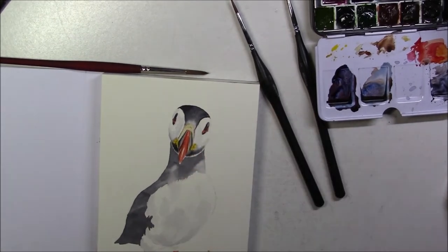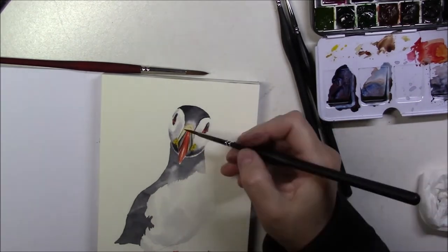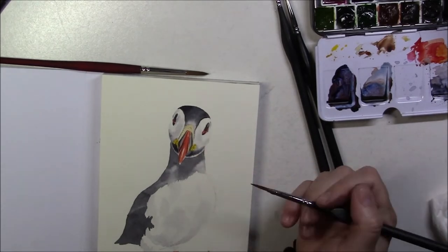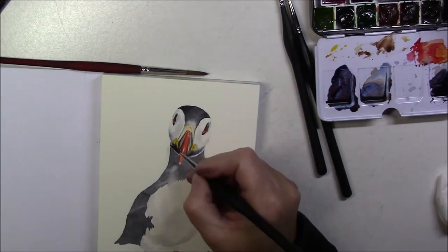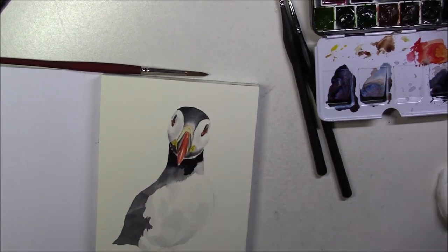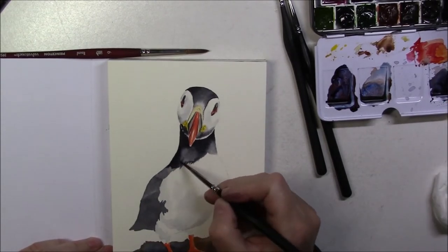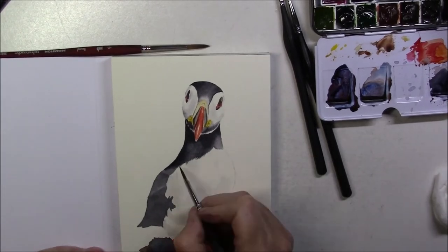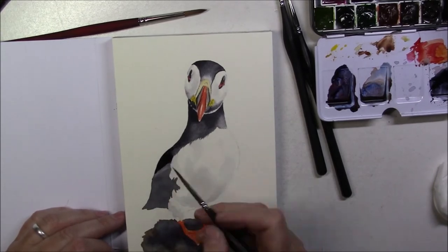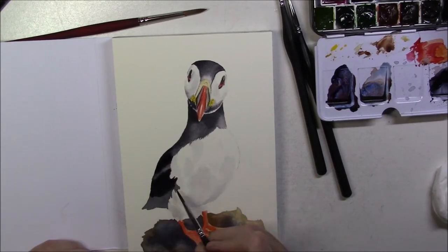Once I was done with all the colors and they were dry, I started working on the black feathers again. I used a thicker wash with less water and the exact same process as the first layer — painting the darkest shadows first, then with a clean wet brush dragging the color down to the lighter areas. If I put too much color where there was supposed to be more light, I used a clean damp brush to lift the color off so the white of the paper could show through and give an impression of highlight.